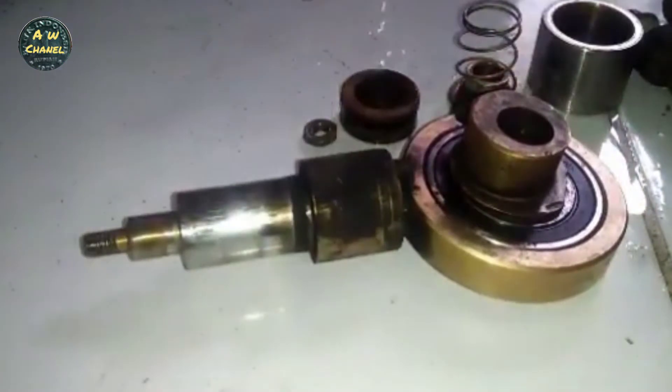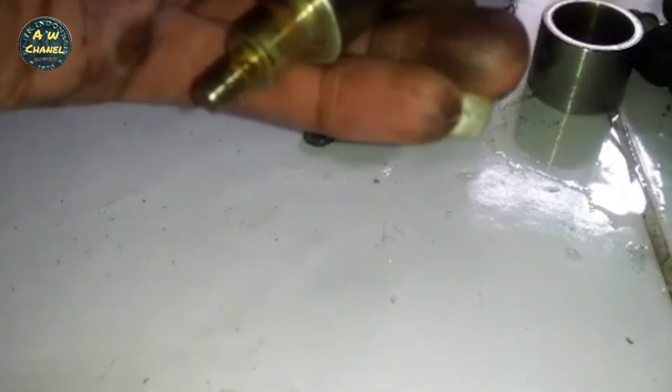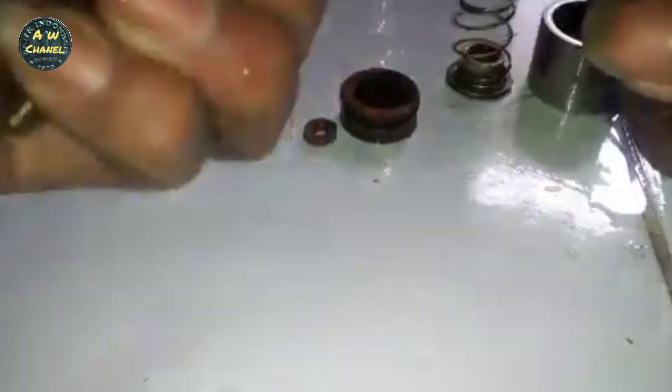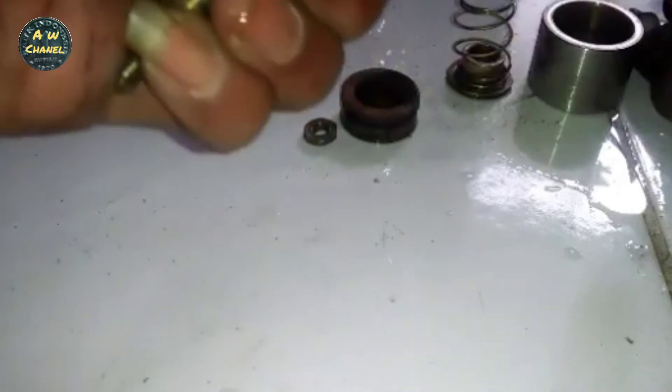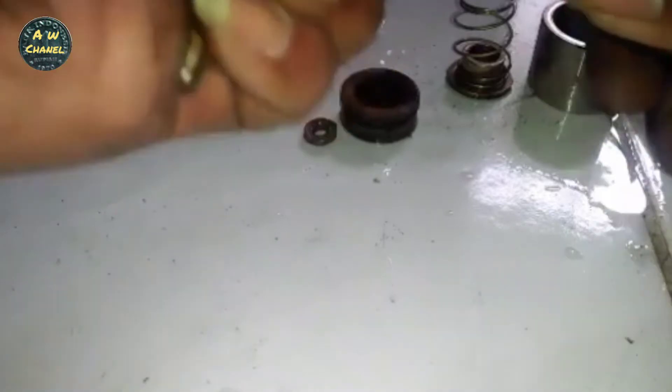When reassembling later, please do it slowly, friends, because it's made of brass, so it's prone to breaking or cracking. The lahar bambu is located here — between the tilting bearing and the piston shaft — right in the middle. Before we open the shaft, don't forget there is also a pin there, just like when we opened the dynamo shaft earlier, but it's smaller in size. Since I don't have the right L-key size, I'm using pliers.